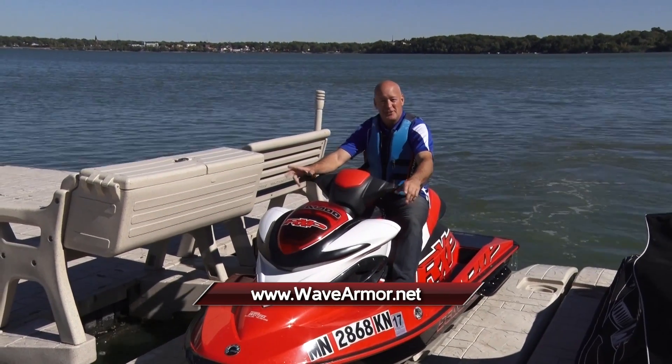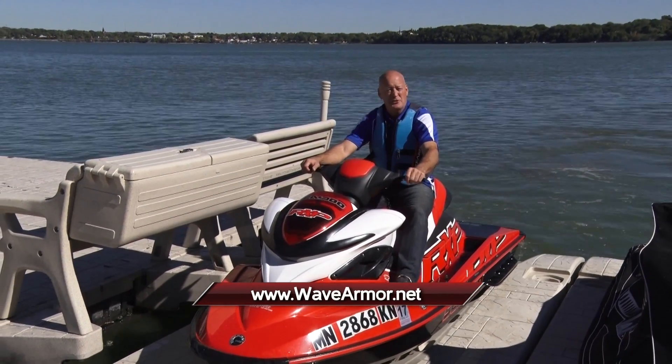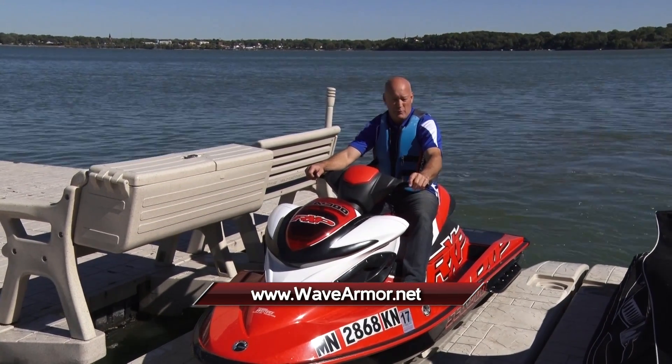And that's how easy it works. This is Steve Schneider with WaveArmor. For more information, go to wavearmor.net. We'll be right back with more Midwest Outdoors.